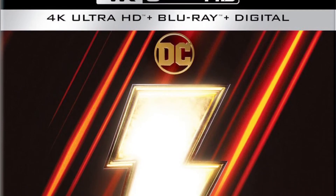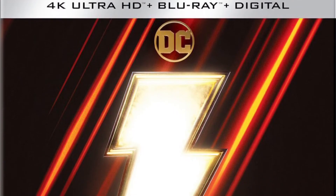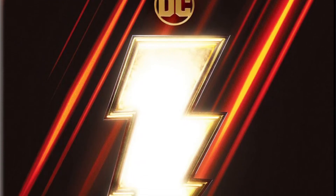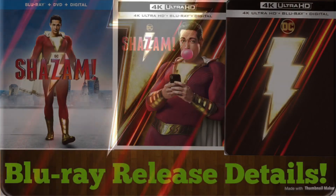For steelbook collectors, there's the Shazam Best Buy exclusive 4K Blu-ray and digital combo pack steelbook. It looks pretty nice — the cover art might change, but I really do like it. You've got a DC logo with the lightning bolt for Shazam, and diagonal lines similar to the 4K cover. It looks really cool. I don't know what the inside or back will be, but this steelbook does look pretty great. Unfortunately, I don't have a Best Buy near me so I probably won't be getting this one.